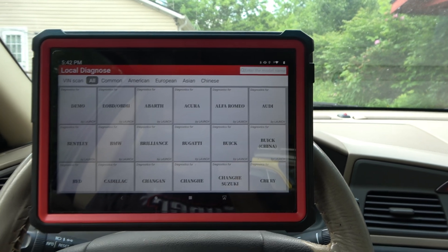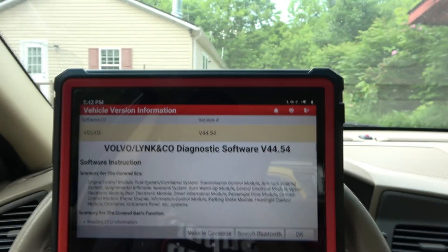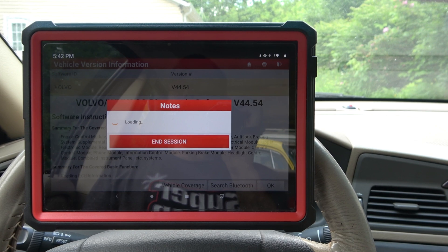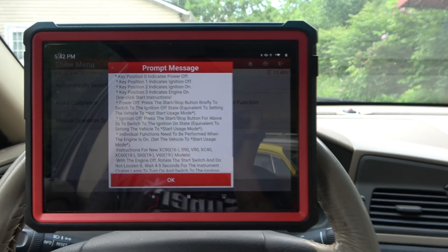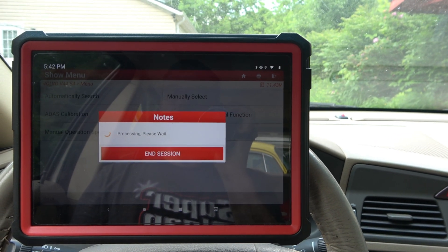Let's go into Diagnose. We've got ourselves a fine automobile — that would be a Volvo. Volvos have lots of problems all the time, so it's perfect for showing off how cool this tool can be. We're going to search and let's see. Volvos are notorious for being finicky about reading VINs, but we'll see what it can do.